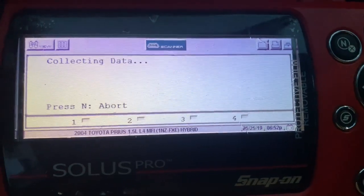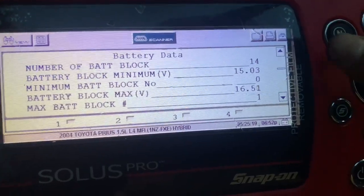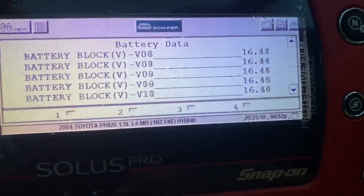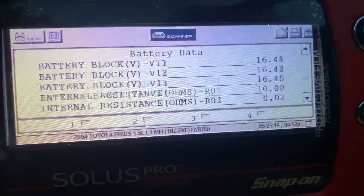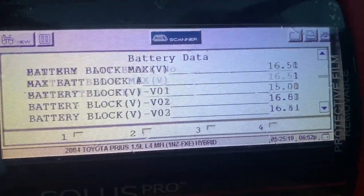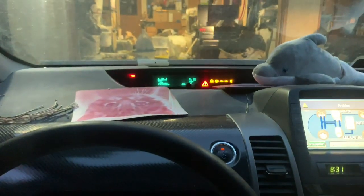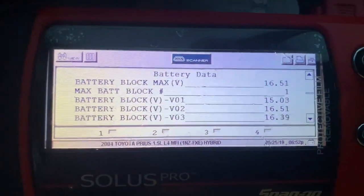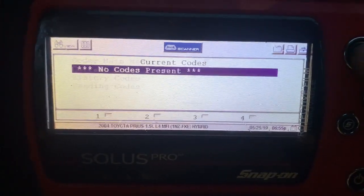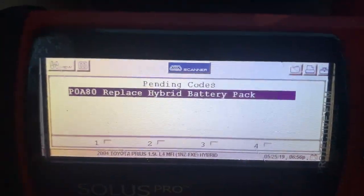From here you can check the battery cells. The lowest one is showing 15 volts — that's probably the two replacement cells. The rest look pretty solid. I just need to drive it for a few hours and it should level out. It will throw a code since one of the battery cells is different from the rest, but we'll go ahead and clear it out. Once it throws the code again, clear it again — it'll keep popping up until the battery levels off.